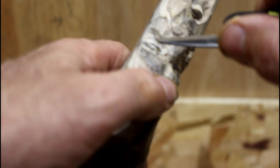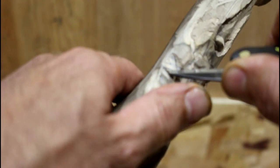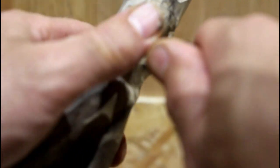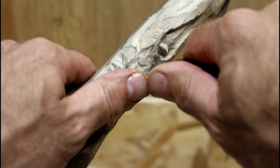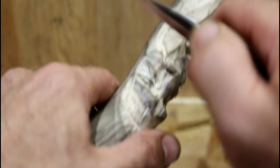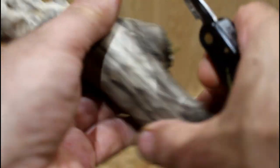Same thing on the other corner. If it doesn't pop out, you may have to re-plunge in. So I've got the corners there.